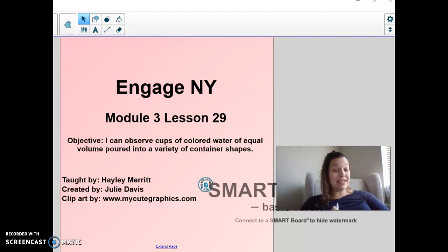Hey Kindergarten, we are going to talk a lot about capacity today. We are going to do Module 3, Lesson 29, and our objective is: I can observe cups of colored water of equal volume poured into a variety of different container shapes.